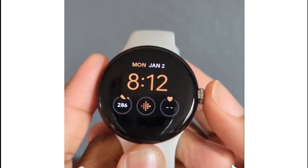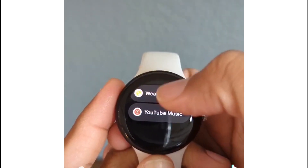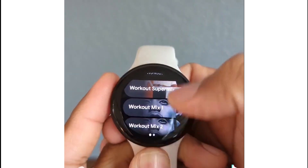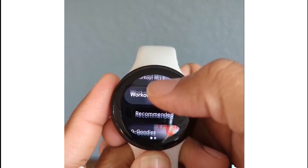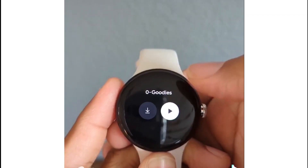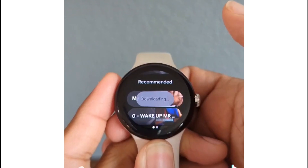Download music offline so you can leave your phone at home. Tap on the crown, swipe up until you get to YouTube Music. From here you can select a pre-created playlist or find one of your own. Tap on it, then tap the down arrow, and it'll begin saving directly to your Pixel Watch. If you found those tips helpful, hit that heart and leave me your favorite emoji in the comment section.